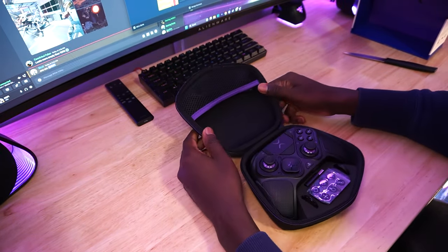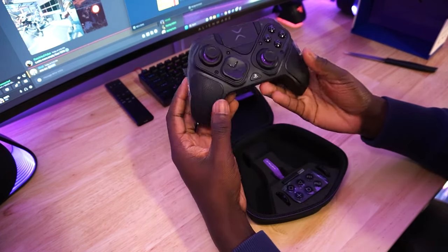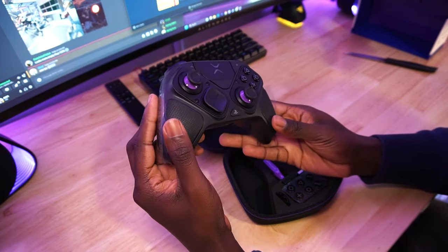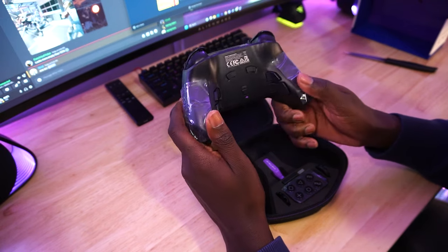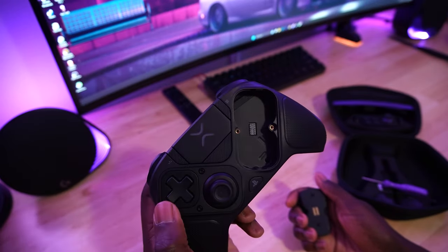Once you open it, there's a bunch of customizable parts at your disposal. Taking a quick look at the controller itself, its shape is very reminiscent of Microsoft's Xbox controller, and that's not a bad thing. If you're a fan of Xbox's offset stick placement and its overall controller shape, this controller might be for you.